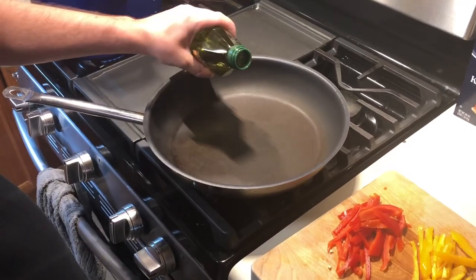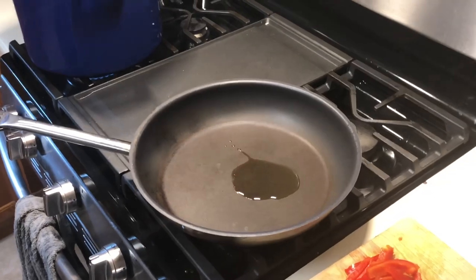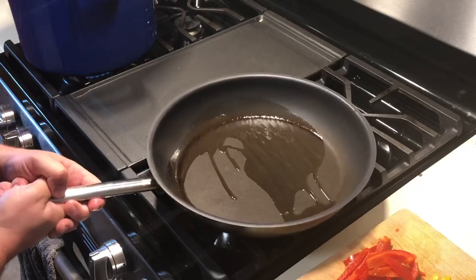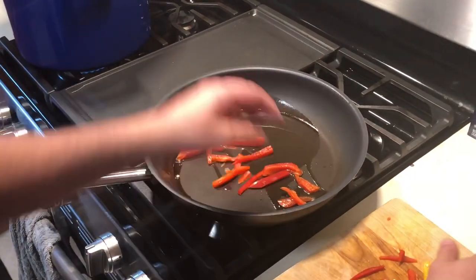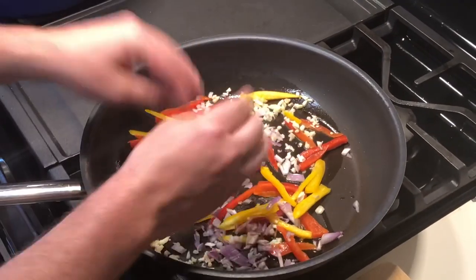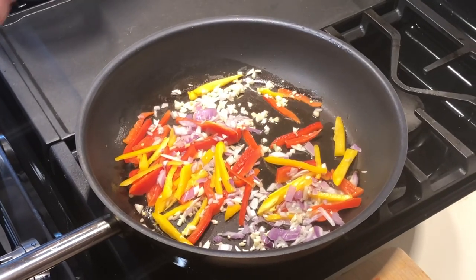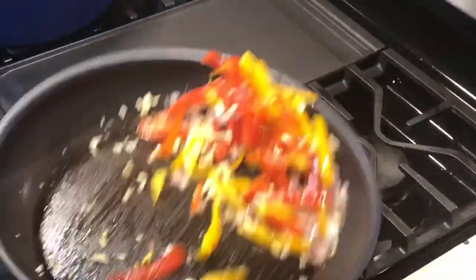We're just going to add about a tablespoon and a half of olive oil to the pan. This has been going for a little bit, so it's pretty hot. We are going to give the red peppers and the yellow peppers a head start. Get the garlic fragrant. Cook the shallots a little bit. We don't have to cook it all the way — we're just giving it a head start, just want to sweat it out a little bit. We can add a little bit of salt. Smells very fragrant, smells delicious.